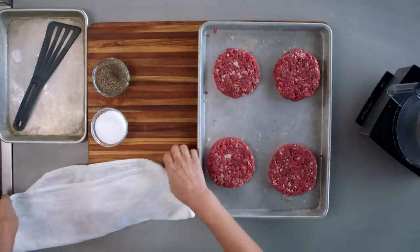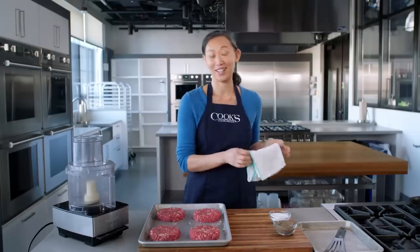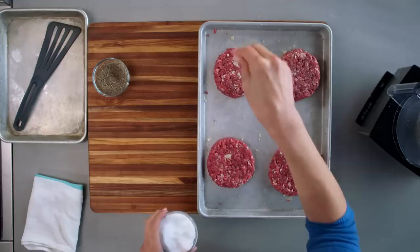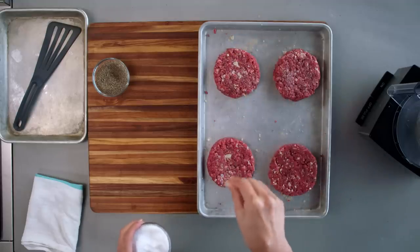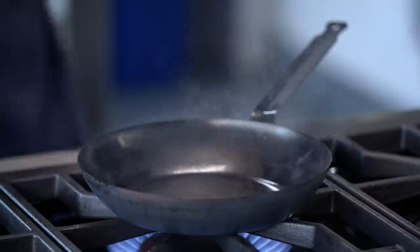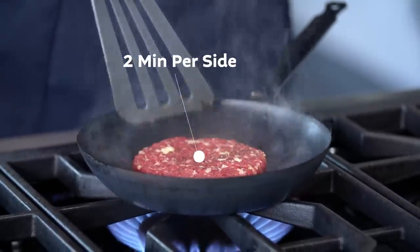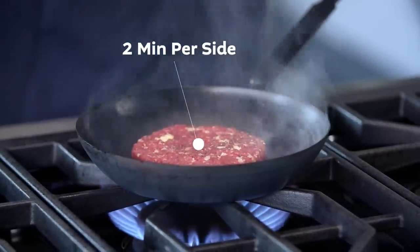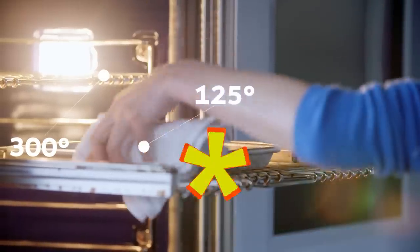Now I'm going to season these burgers mostly with salt, a little bit of pepper on the surface too. I like to use kosher salt for this — I think you can feel the crystals a little bit better and have a better idea of how much is falling from your fingers. I'm going to cook these burgers over high heat in a skillet, two minutes per side, just to get some nice color, and then I'll finish them in a 300 degree oven taking them to 125 degrees for medium rare. Burger's done, time to eat.